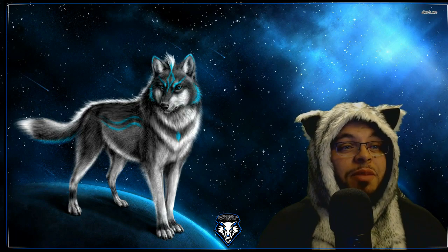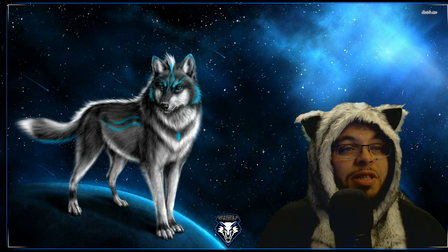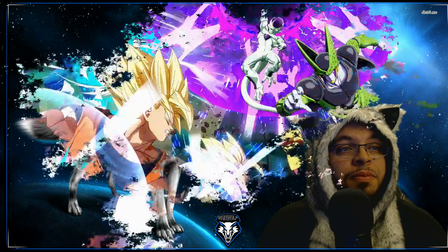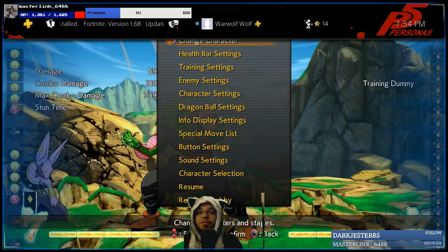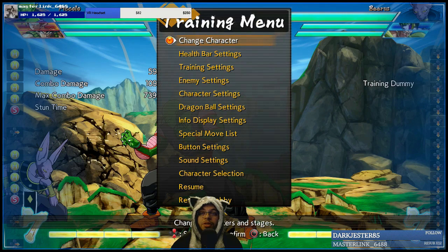We're going to switch over to the gameplay just give me a second. So of course I've got Dragon Ball FighterZ playing right now. I'm going to show you how this is going to work on the PlayStation 4.